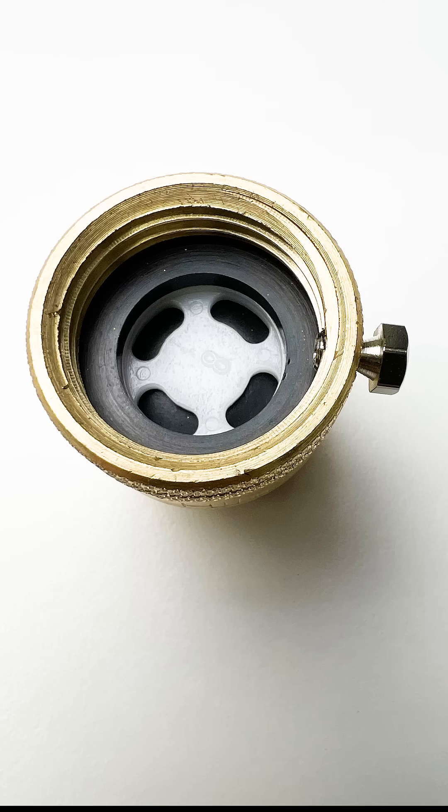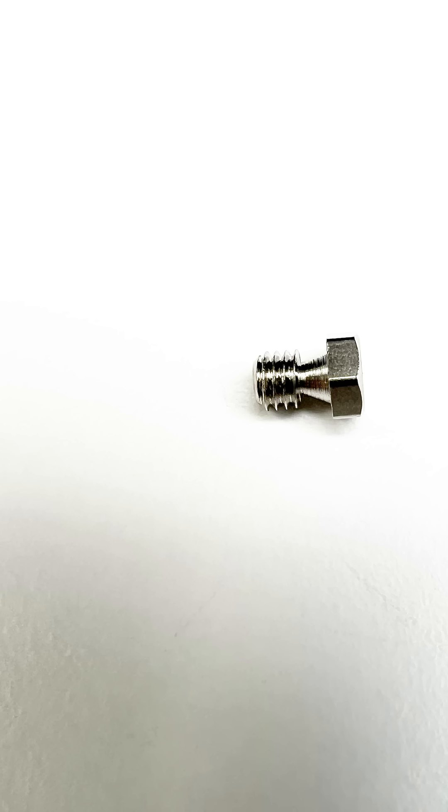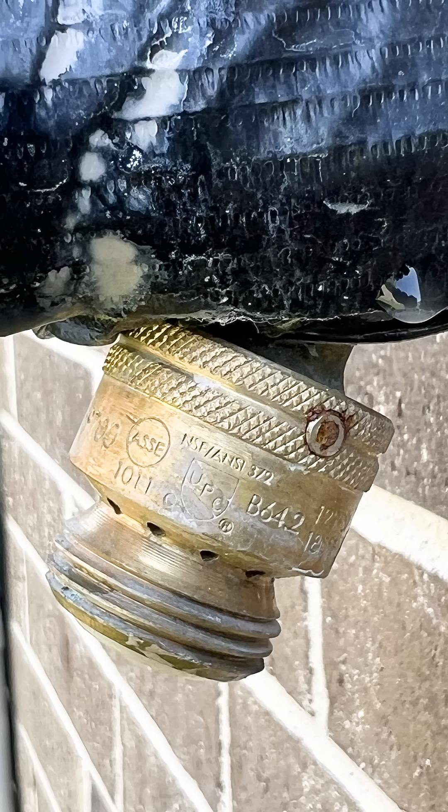If you plan to install them, you should be aware that many vacuum breakers have set screws. The set screws are designed so that if you tighten it down enough, the head of that set screw breaks off. This prevents it from being removed.